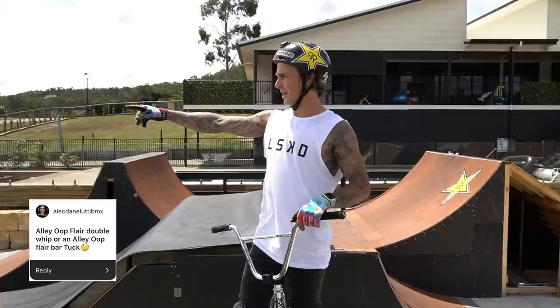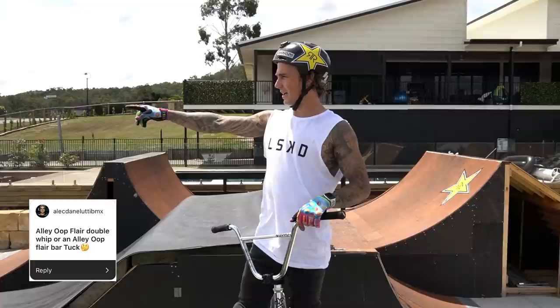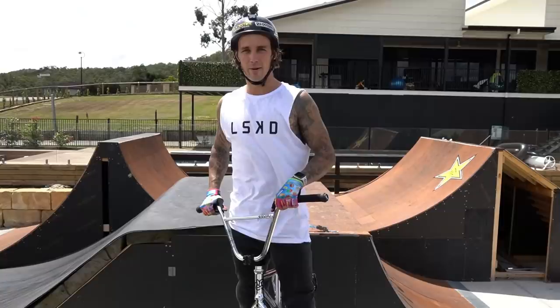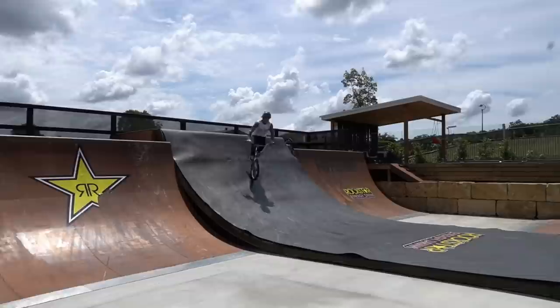One of the homies from Melbourne, Alec Daniludi, called an Elliott Flair Double Whip. It's been a long time since I've done one of these but I'm keen to give it a go — I've been meaning to do it and haven't got around to it. So once again that's why this video is good. Sending an Elliott Flair Double Whip. Oh f*** yeah!